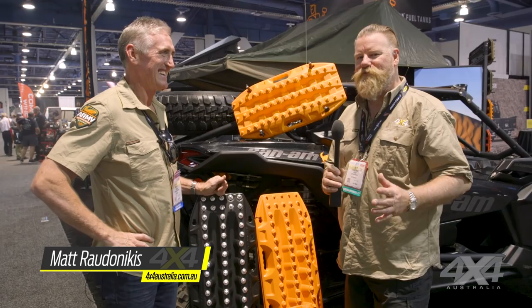SEMA 2017 — one of our favourite people here, Maxtrax, great product, we always love them. Brad McCarthy, you've got some great new products here, looks exciting.